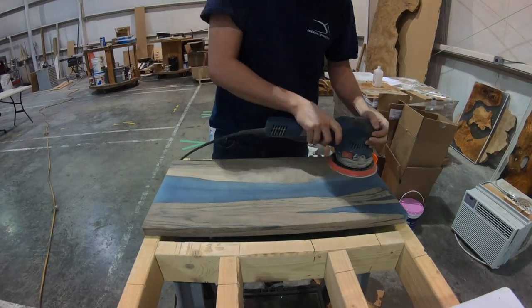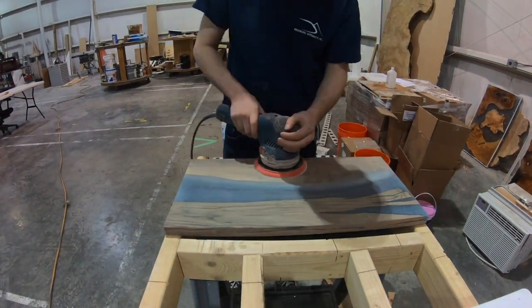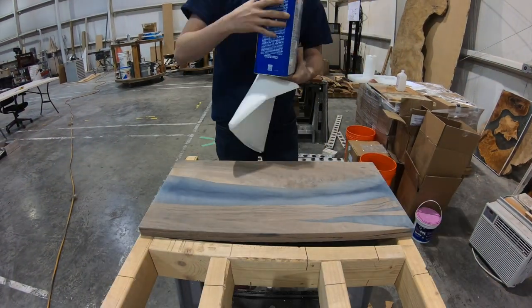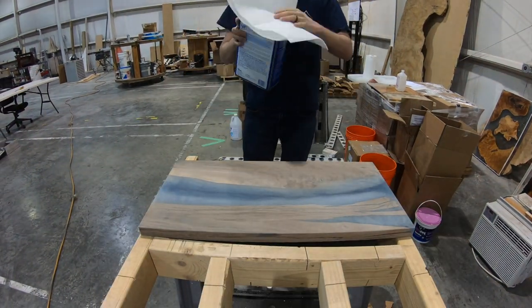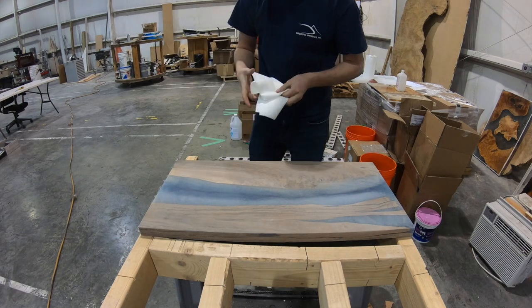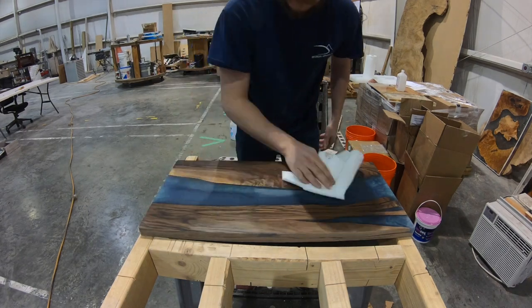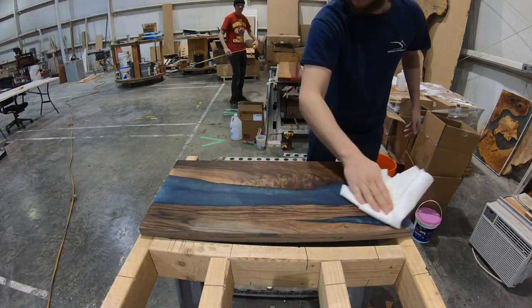Now we're going to take some 150 grit sandpaper and just scuff it down one more time before applying the finish. And here we have some mineral spirits — we're going to take this and clean the surface of the board off so that we don't have any dust that inhibits our finish.